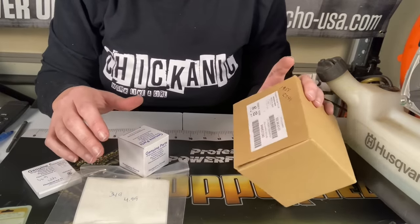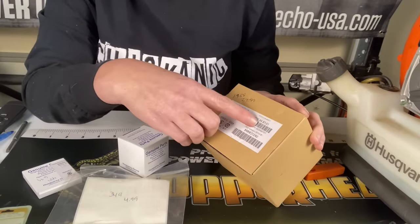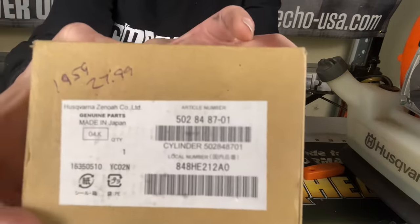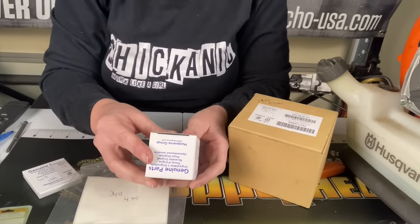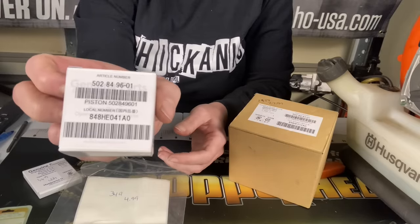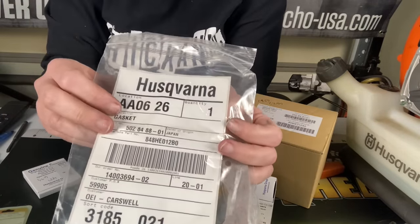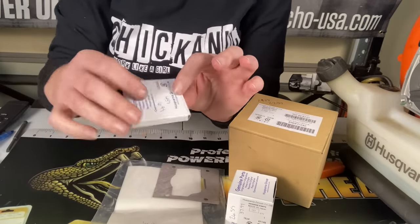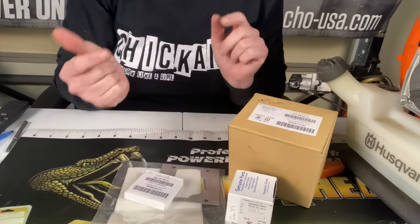Luckily I'm able to get parts at cost, so it's totally worth it to put a new piston and cylinder on this. For this project we're going to need: a brand new cylinder — part number 502848701 for the Husqvarna 150BT backpack blower; a piston — part number 502849601; a cylinder gasket — part number 502848801; and a set of rings — part number 502849501. That's everything you need to get this back going again.